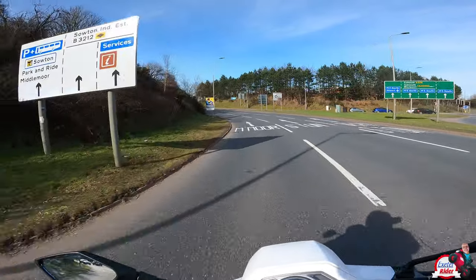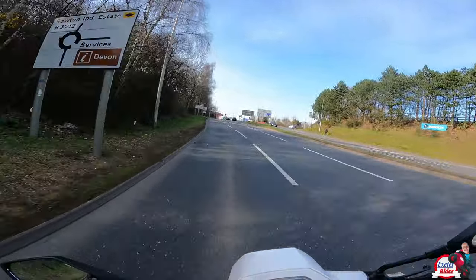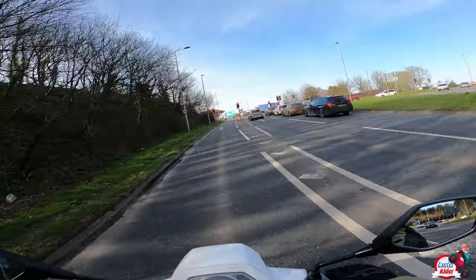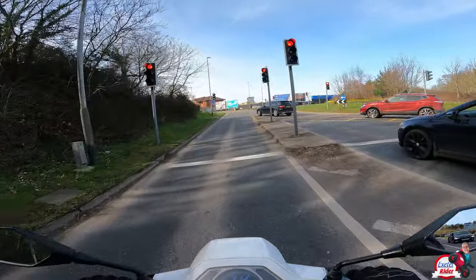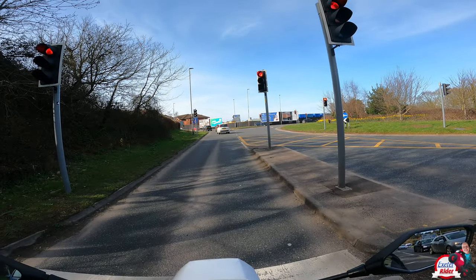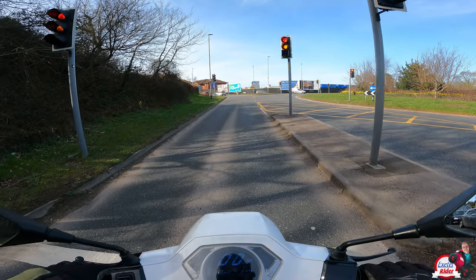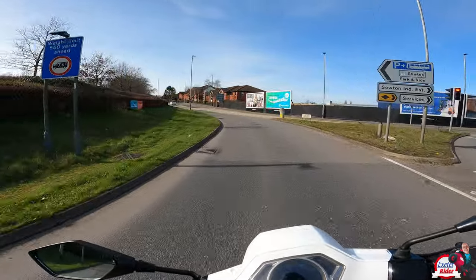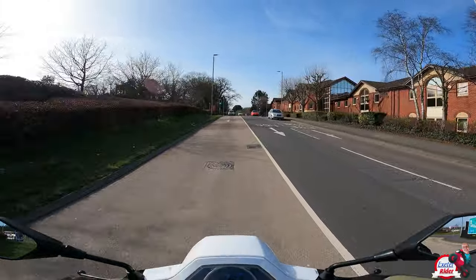When it comes to the over-rev on acceleration, it does rev quite highly like all scooters do, but it's good fun actually. I do enjoy scooters riding around town, and when I first got this bike I was thinking, oh dear, not too sure about this one. But in fact when you get on it and ride it, it just makes perfect sense for city commuting — to the point where I'd actually like one myself just to bomb around on.